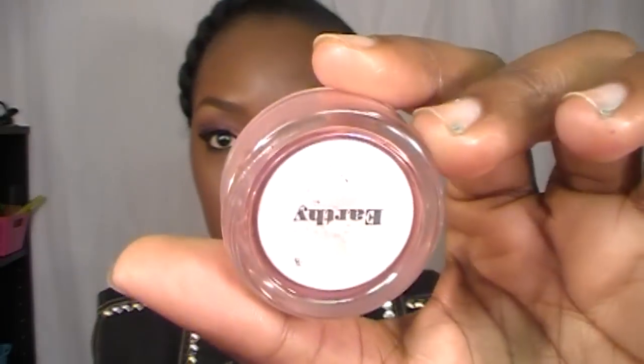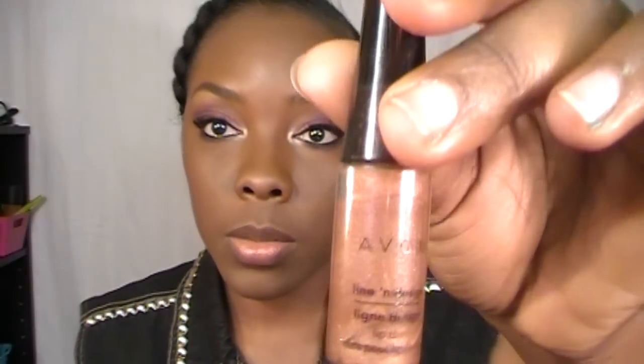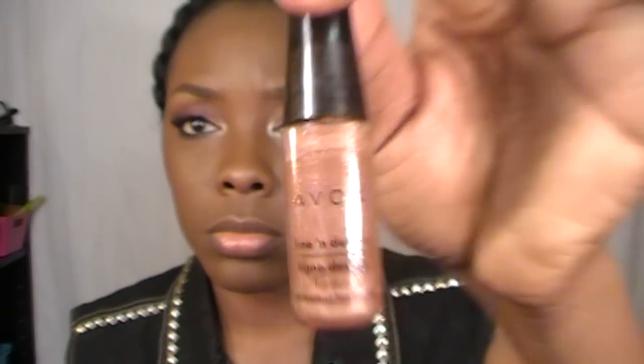All right y'all, so for my blush I put on Earthy by NVI Cosmetics — it's just a dusty, rosy color, it's pink and it's got a matte finish. And for my lips, I just put on some lip gloss — just a brown, golden lip gloss by Avon. I've had this a real long time and I don't really get a lot of use out of it. So, yeah, this is the look.